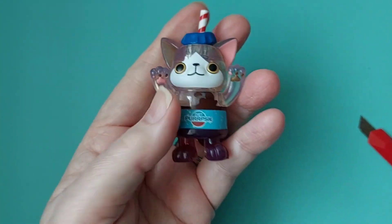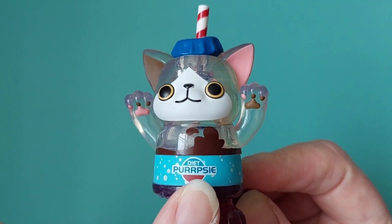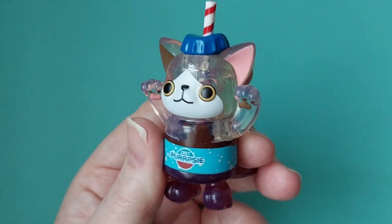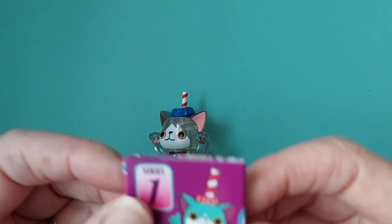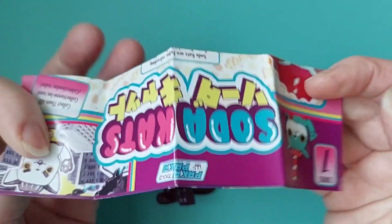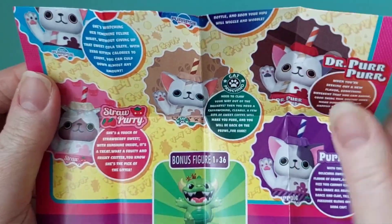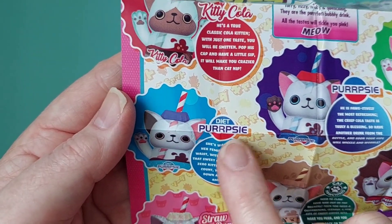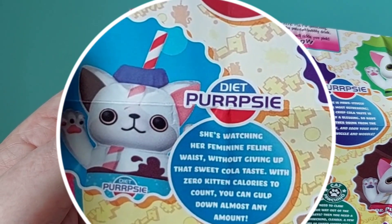Oh, that's so, so cool! Here she is — or he? She could be a girl cat. There you go — Pepsi. Actually, Diet Pepsi. I prefer full flavored, but there she is! It's so nice to get a different one, because honestly I was starting to lose hope on these. Let's take a look and see where our Pepsi girl is on the sheet. I got so many of the Porcino ones. There it is — she's a she! Diet Percy, she's watching her feminine feline waist.